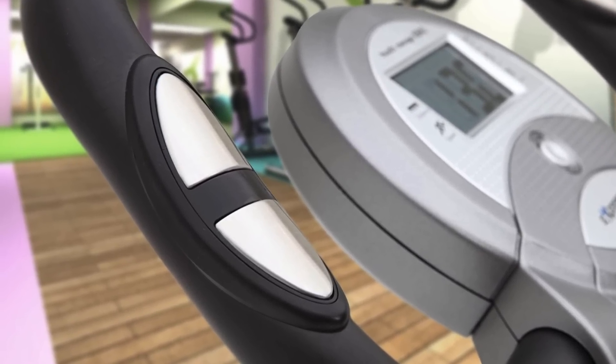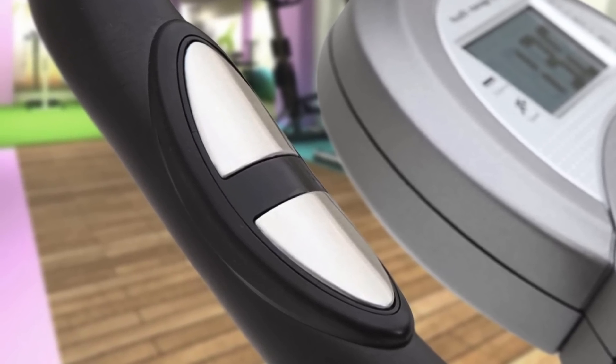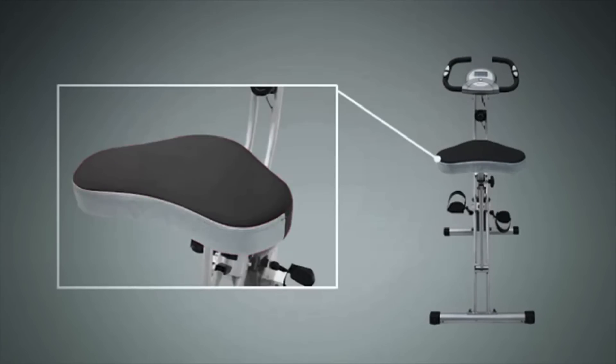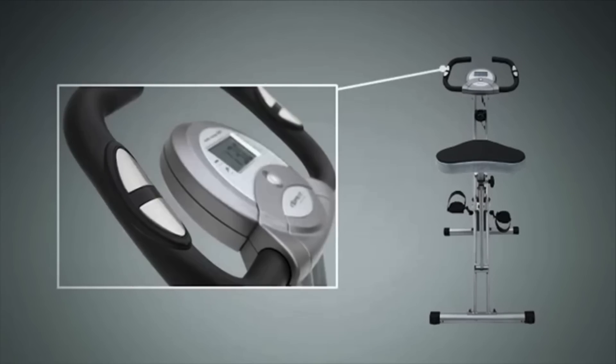Now let's talk about the features. The Extrapuric bike has a 3-piece crank system, which offers a consistent pedaling motion and ensures that the pedals rotate smoothly, so they won't stop in the middle of your workout session. Slightly below the handles, you will see a dial which will equip you with 8 levels of resistance, so you can choose the one that is suitable for your fitness desires.